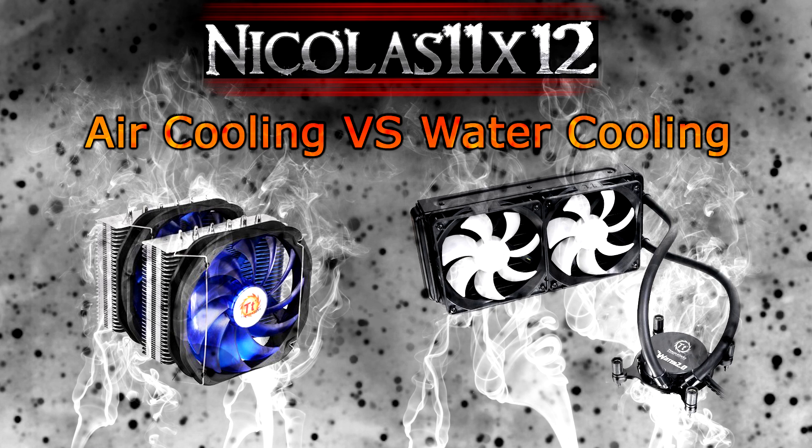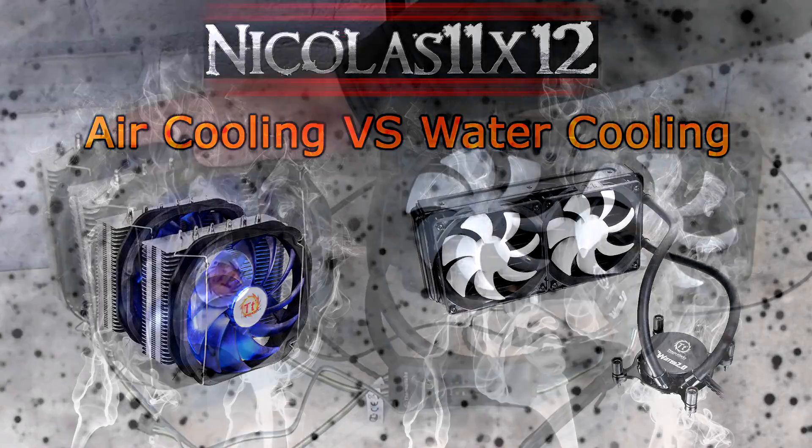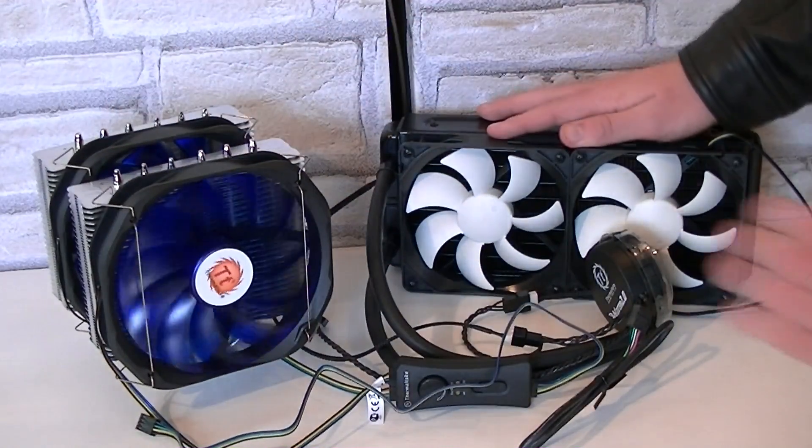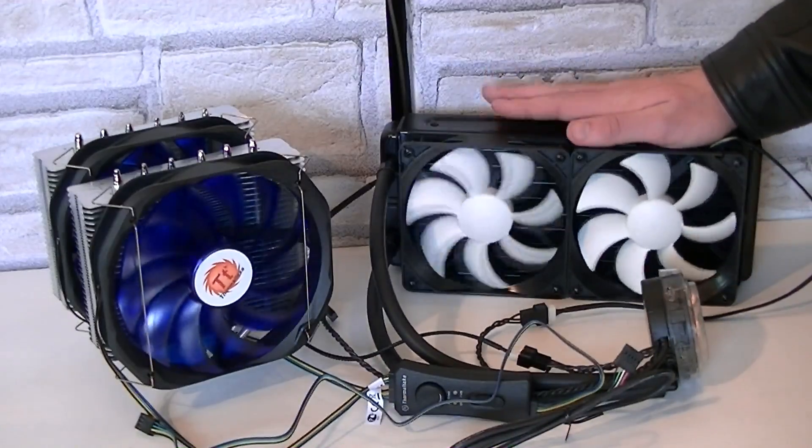In this video I will be comparing two Thermaltake products — a huge air cooler and a top-of-the-line water cooler. This is the Thermaltake Frio Xtreme air cooler and this is the Thermaltake Water 2.0 Xtreme water cooler.